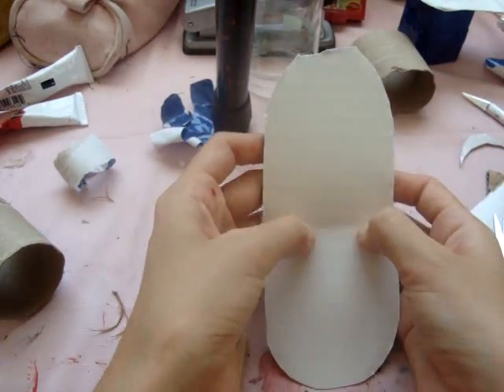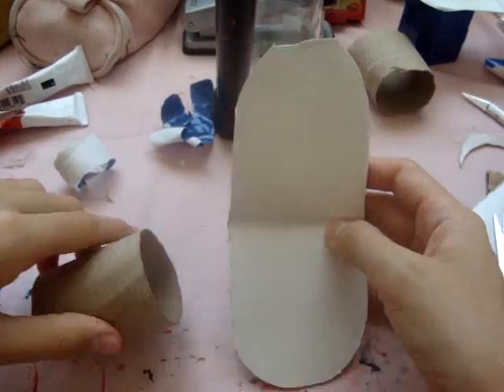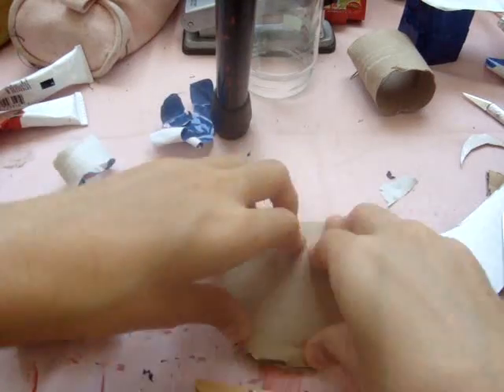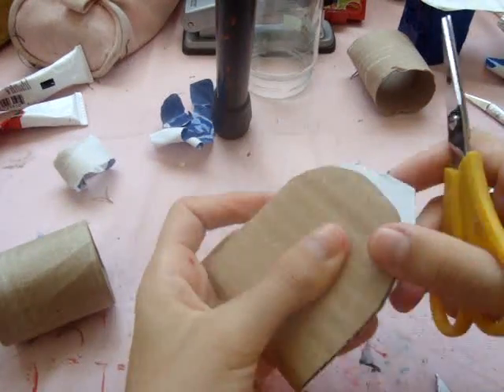Now I'm going to fold it over in two so it can have a lid to the toilet. And now I'm cutting away the extra bits that are sticking out.